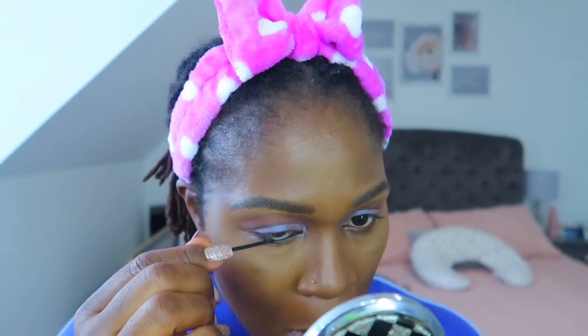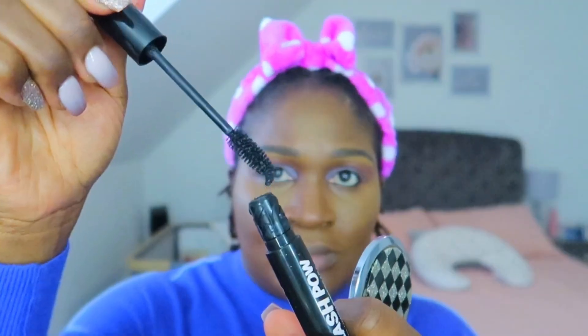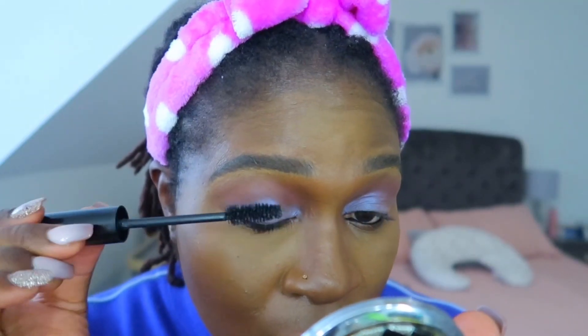Then I use the purple color on top of that. Good old kajol for my waterline, then the Revolution 5D Lash Pal for my eyelashes — they're really good and they make my lashes look so thick. Look at that, lovely! Then the MAC pencil in the color Current.